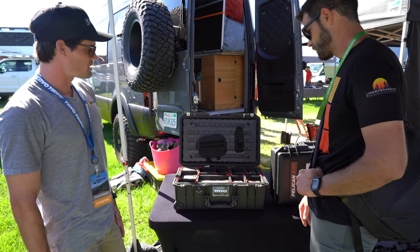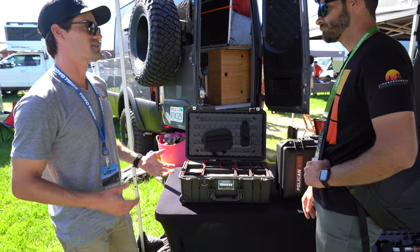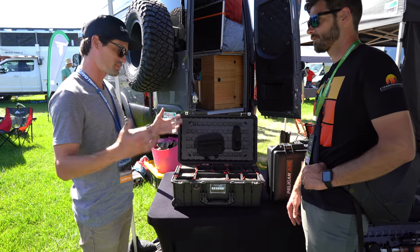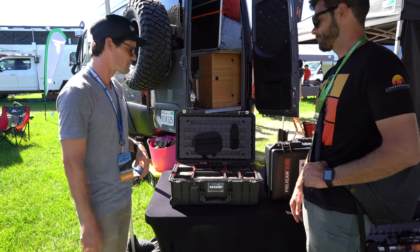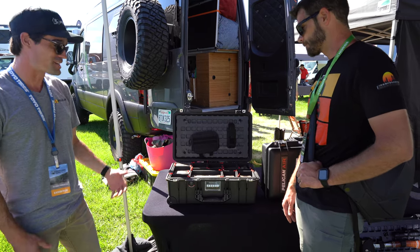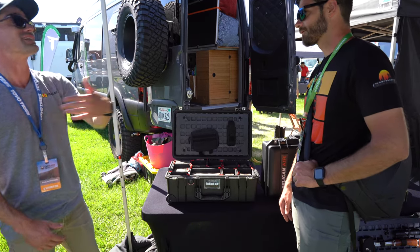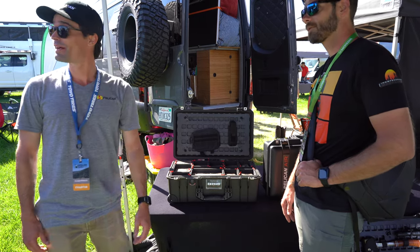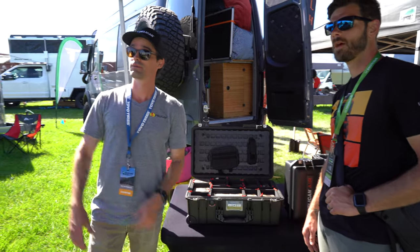As far as other camp gear, Pelican has headlamps, flashlights, and coolers in all different sizes from 14 quart up to 150 quart. They've pretty much got everything you need at a campsite or to get your gear to the campsite, which is a good segue into one of their newer products.